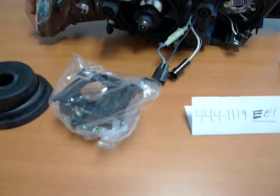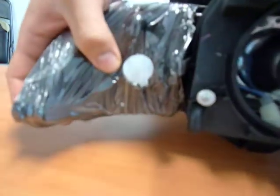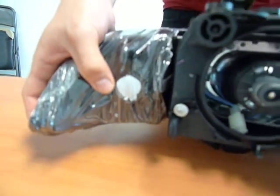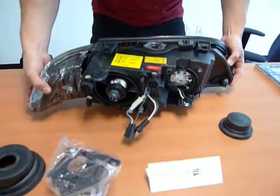What's not included in this headlight are the corner lights — bulb and socket — which you'll be using from your car, or you can additionally buy them from us. And this concludes our video.